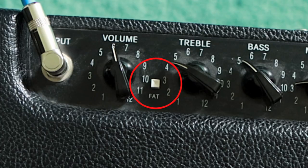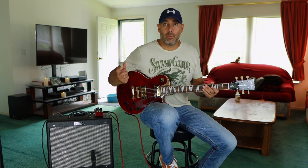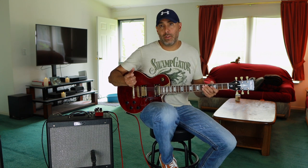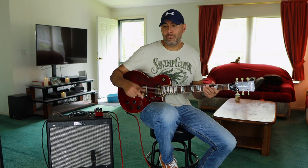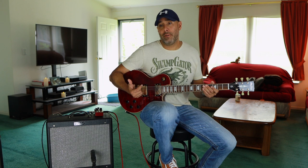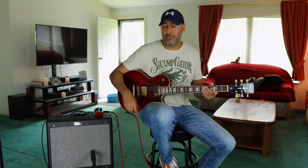It also has a fat switch on top. The fat switch basically boosts the gains and pushes the mids up to give you more of a lead tone. There is an optional footswitch available for this amplifier that engages the fat switch for you. I don't have it but maybe I'll get that in the future.